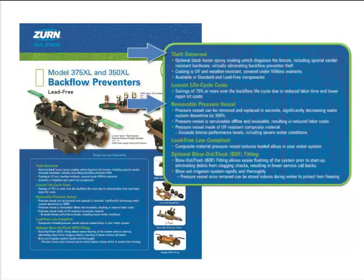The Models 350 and 375 are engineered to operate in all water conditions, including water systems that are treated with chloramine. These models are developed with a minimal number of components, thereby ensuring simple and easy repair. Repair kits are available as rubber only, replacement check modules, or complete pressure vessels, allowing for cost-effective maintenance and repair of the assemblies. Cost savings of up to 75% are easily recognized over the life of the valve, due to the simplicity of the design and the availability of economical repair kits.